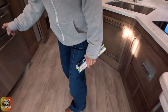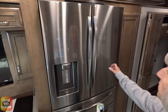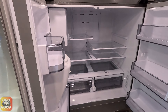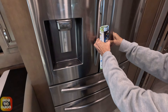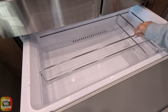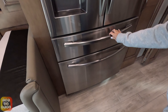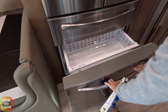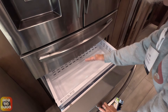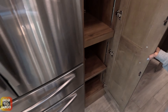Right across from that we have our residential refrigerator. It's a Samsung — looks like a beauty. You can see the inside is nice, new, and shiny. It has adjustable shelving that keeps things from sliding, and the bottom drawer also has a tray — plenty of ways to sort and store. Right next to it we have a pantry with adjustable shelves.